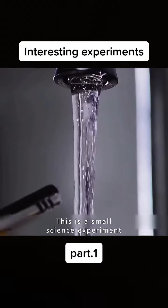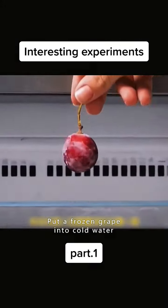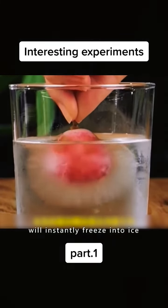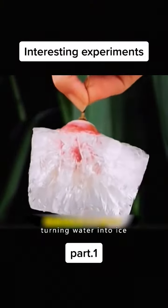This is not magic. This is a small science experiment. Put a frozen grape into cold water. The water in the glass will instantly freeze into ice. This is the secret of turning water into ice.